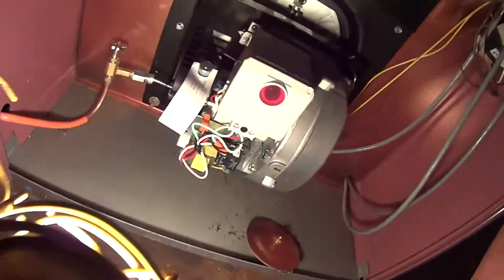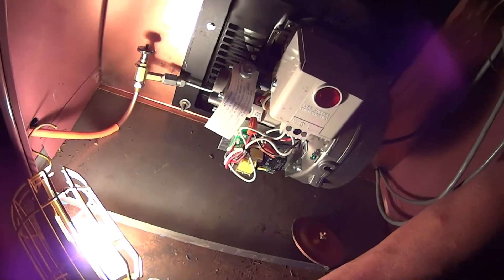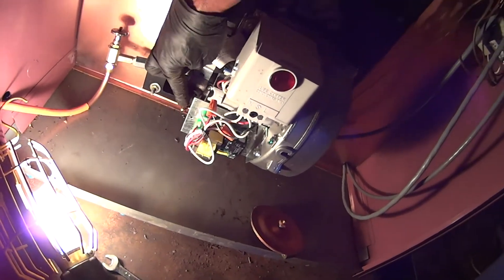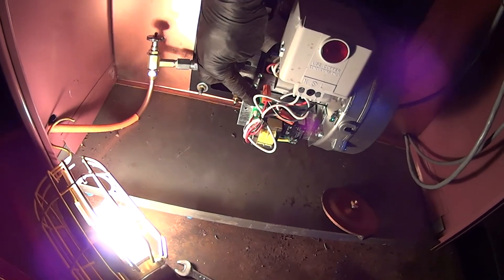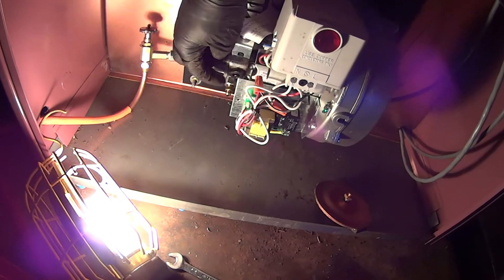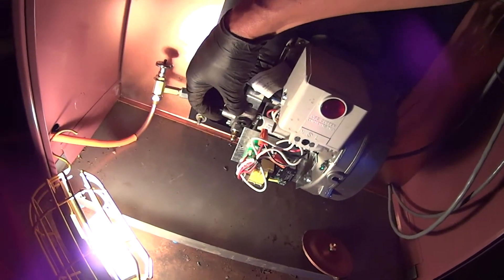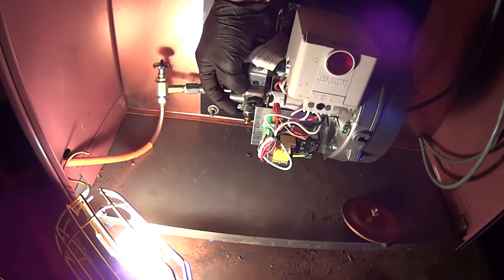Another thing I want to bring out — look where they put this relay, so close to the bleeding port over here. This is where you're supposed to bleed this unit, and look where they put this timer over here. Does that make any sense? Why would somebody do that like that, so close?